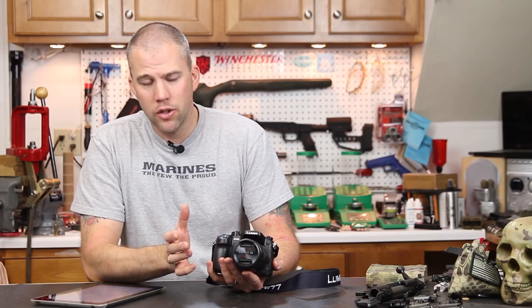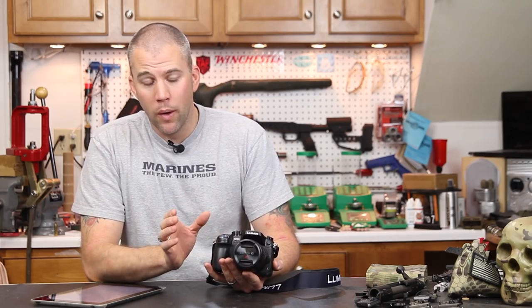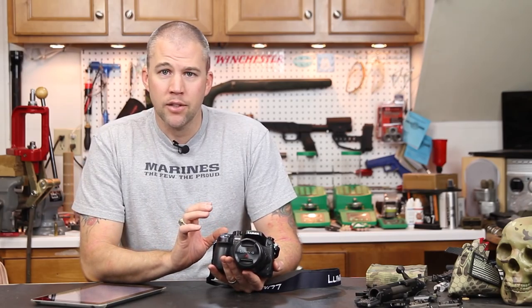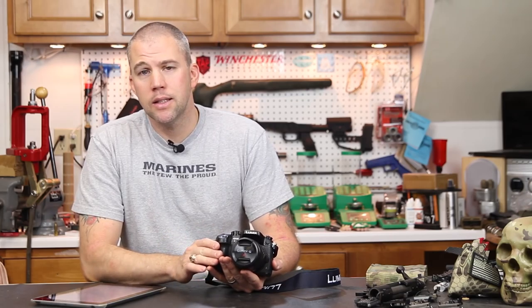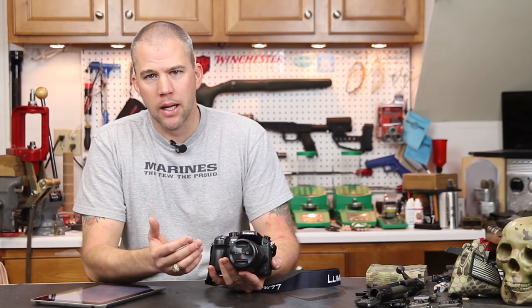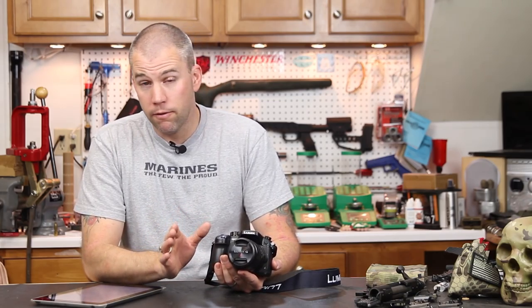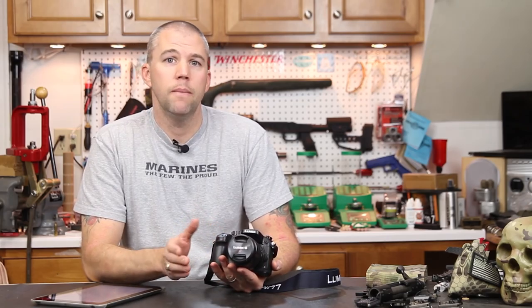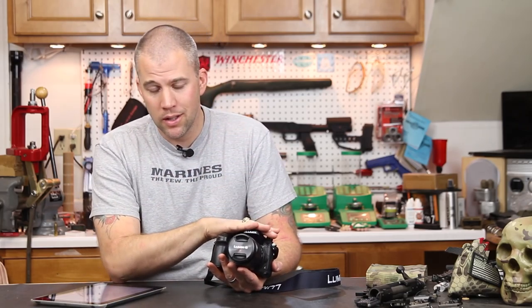We got a lot of questions on why we are moving away from Canon and going to Panasonic. The Canon has a larger sensor and a great array of options for lenses, and we can make a really fantastic picture out of it. But it's got a couple of limitations. The first being that it is only a full HD camera — I can only shoot video at full HD resolution. I cannot shoot it at 4K, which this new camera will do.